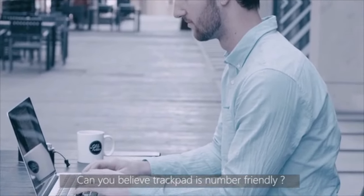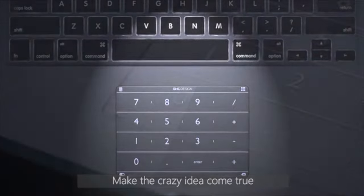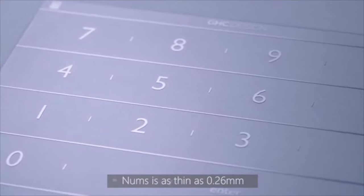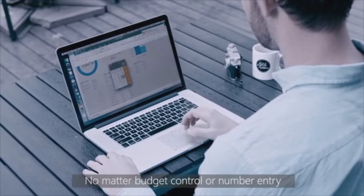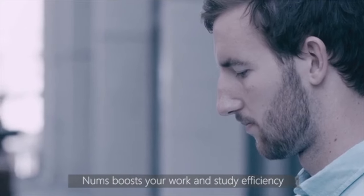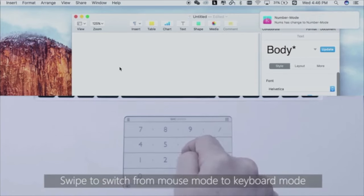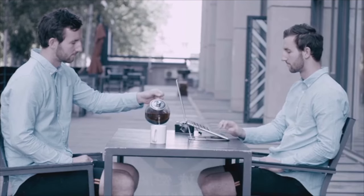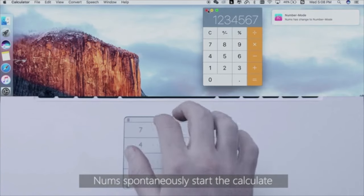Can you believe Trackpad is number-friendly? Num's Ultra-Thin Smart Keyboard made the crazy idea come true. As the winner of Red Dot Award Best of Best Product, Num's is as thin as 0.26 millimeters. No matter budget control or number entry, Num's boosts your work and study efficiency. Swipe to switch from Mouse Mode to Keyboard Mode. Num's perfectly presents Sudoku Keyboard. Swipe from the upper left corner and Num's spontaneously starts to calculate.